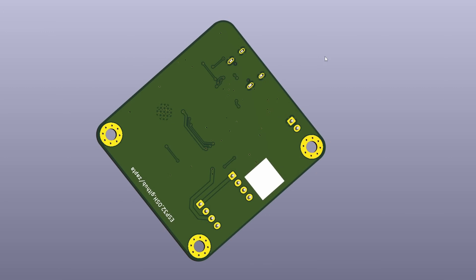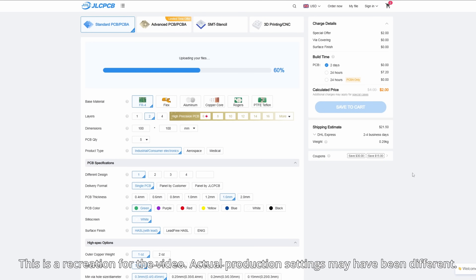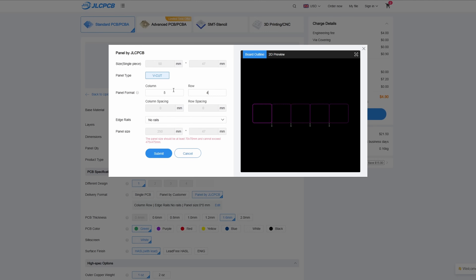The bill of materials lists all the parts needed to make it, plus the Gerbers, which are the manufacturing files. To get these PCBs ordered, I uploaded the files to JLC PCB — again, not a sponsor of this video, I just happen to use them for this project. With the Gerber files uploaded, I select all the different properties that I need.